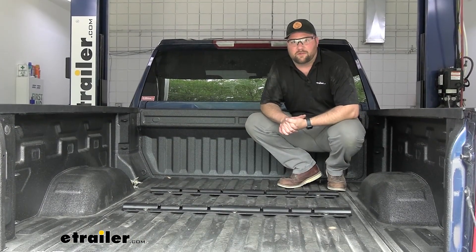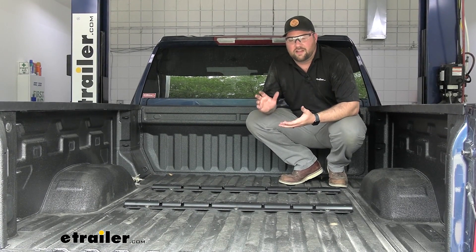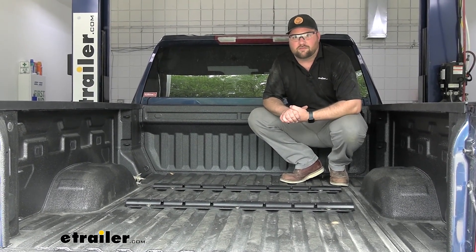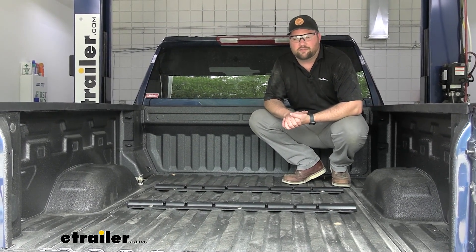Hopefully this information helped you decide whether or not the Curt Above Bed Rail Kit is right for you and your 2023 Chevy Silverado 2500.